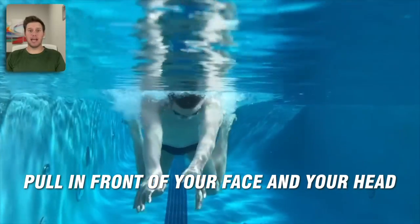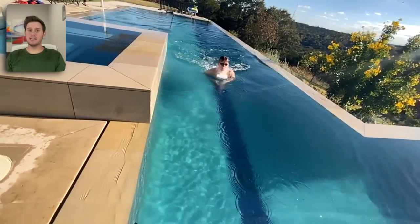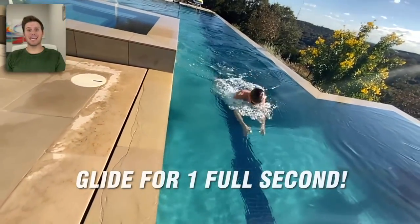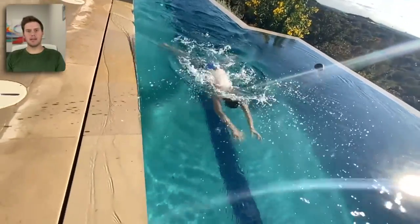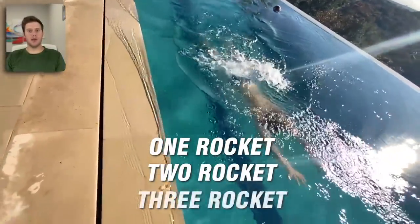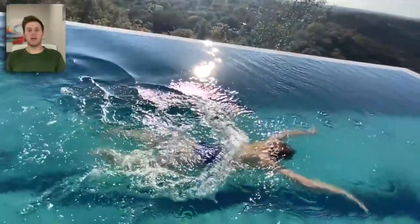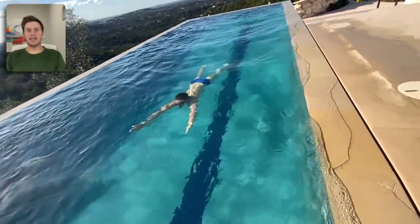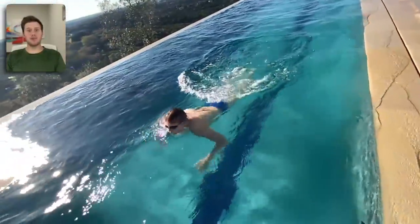The glide is so important because the kick is the most powerful part of the stroke. You need to capitalize on the kick by gliding for at least one full second. I usually tell beginners to start by counting to three — one rocket, two rocket, three rockets. Once you've mastered that, try a two-second glide. Once you've mastered that, go down to a one-rocket glide — that is the competitive breaststroke glide and the minimum you should glide.